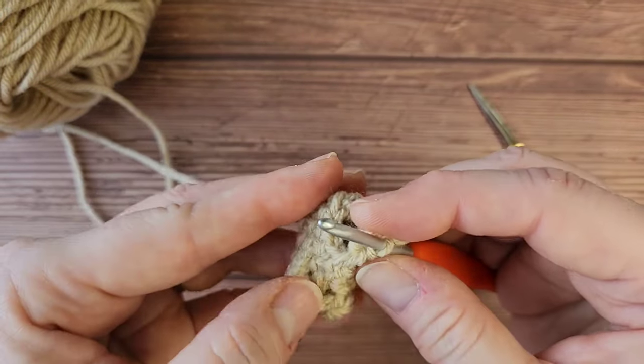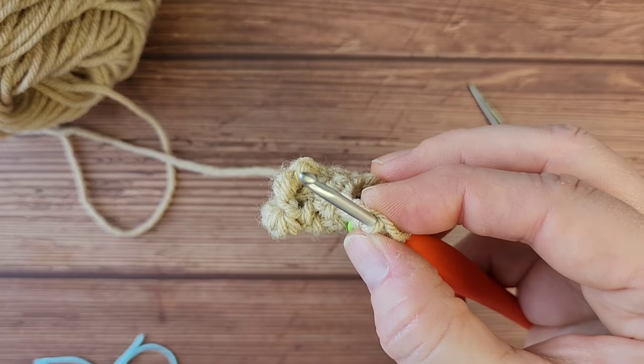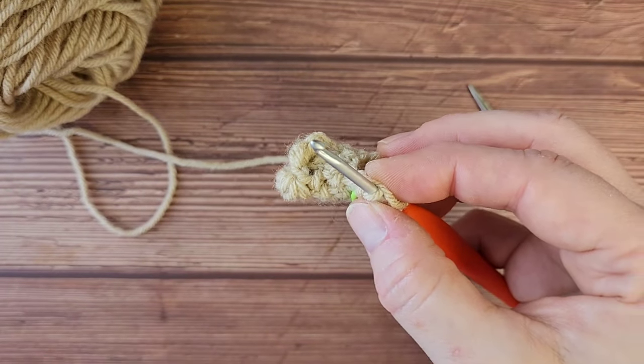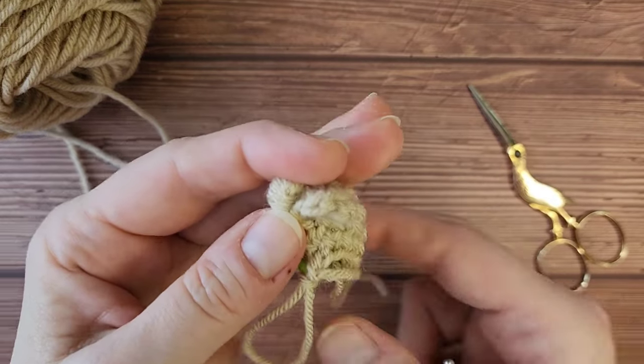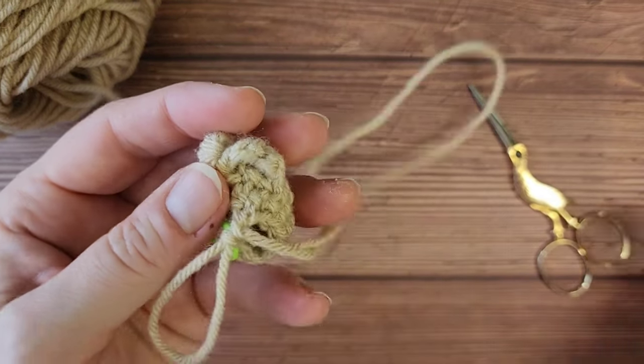We've made it through the hardest rounds of the right foot. From here you can go on to use the written pattern to continue the right leg.